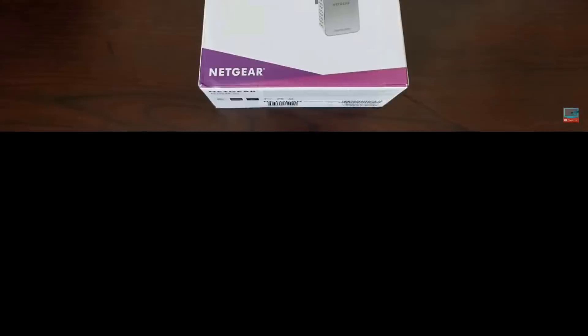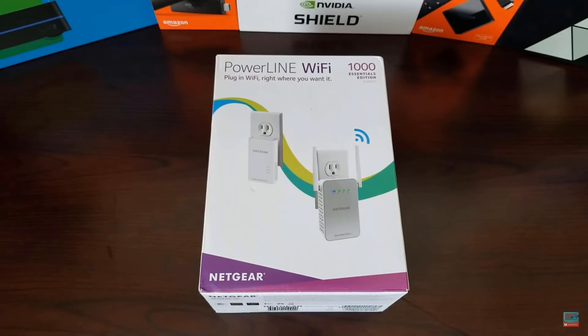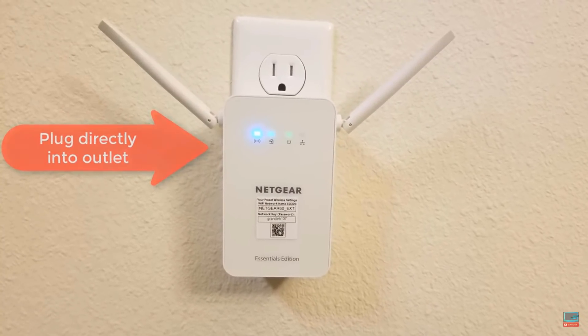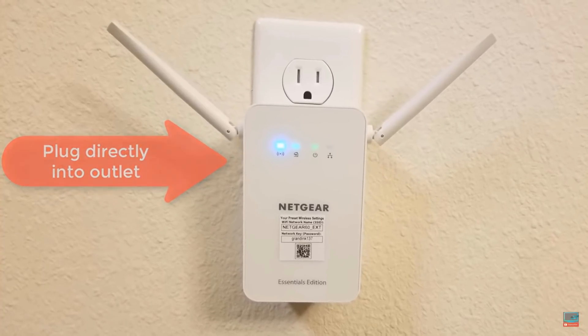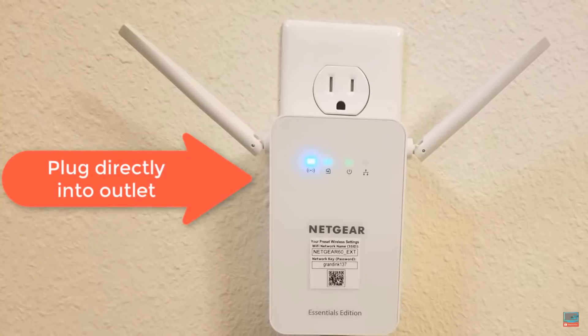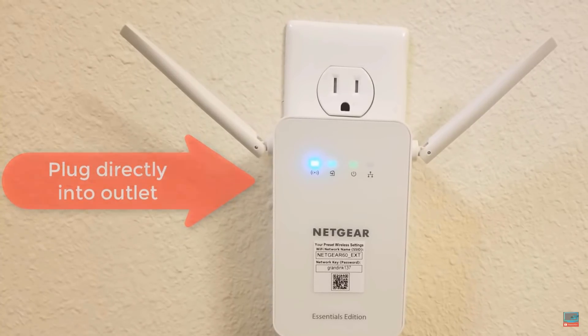Today's giveaway is a Powerline adapter from Netgear — this is the 1000 Essential. Pretty cool device. It plugs into your wall and sends the network connection over your powerline. This is great if you're having weak signal in certain areas or if you just want a wired connection in a different room.